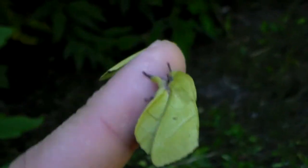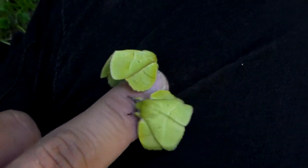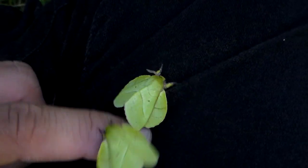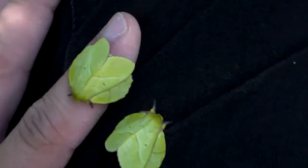Hi everyone. You are looking at perhaps the cutest moth on this planet. They are a small Lasiocampidae, an agar, named Trabala Vishnu.